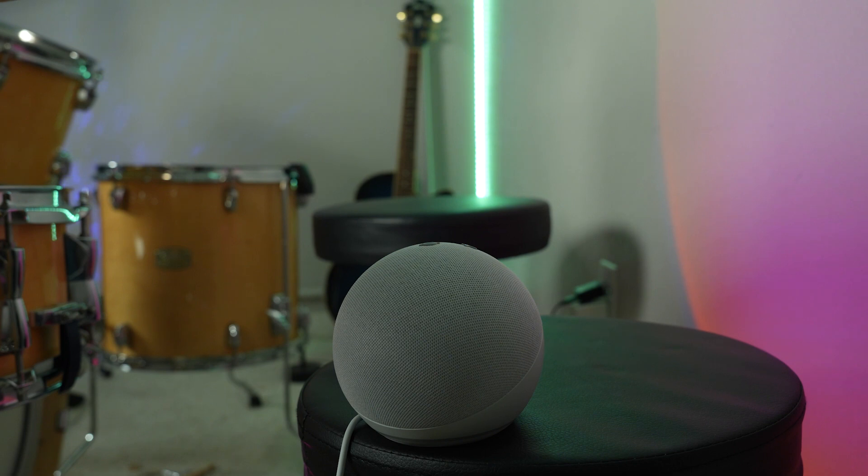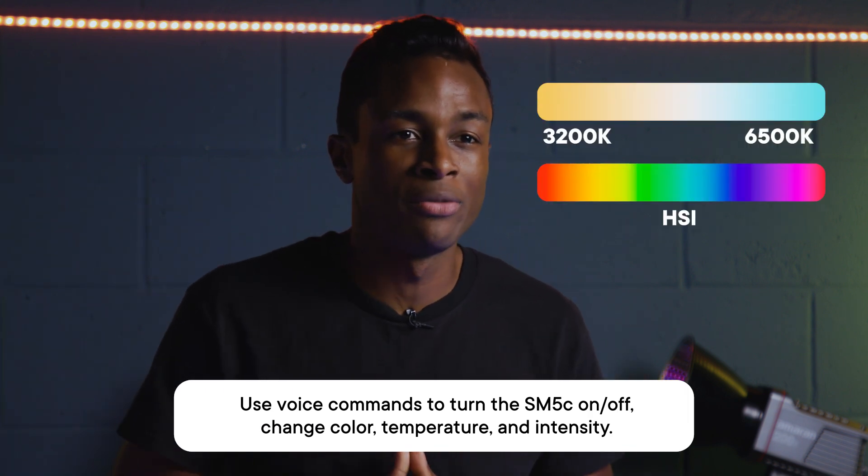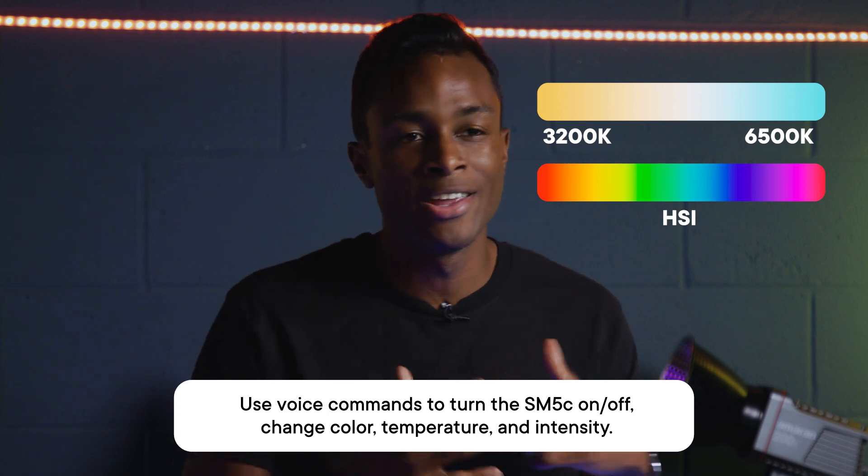And now you can control your SM5C by saying things like, "Turn my light orange." With voice commands, you are able to change the color temperature of the light anywhere between 3200 Kelvin to 6500 Kelvin and any color in the rainbow.